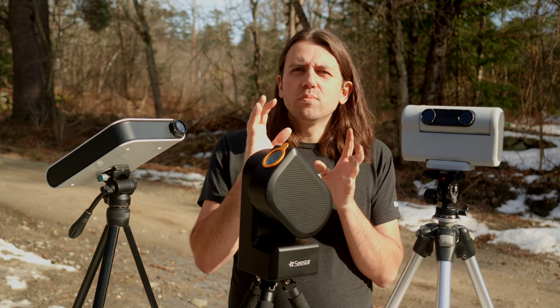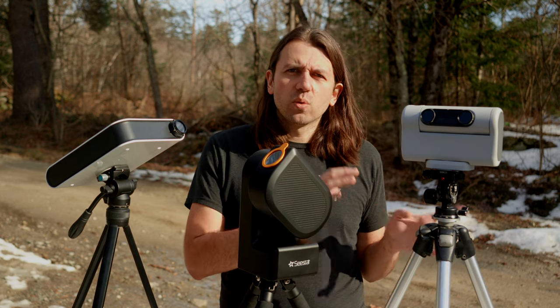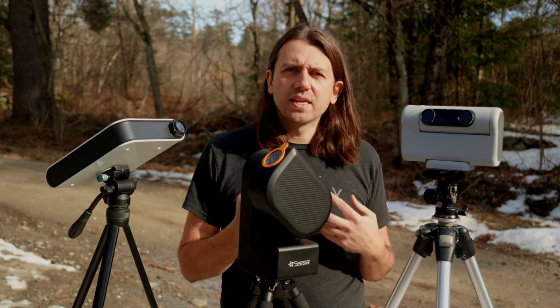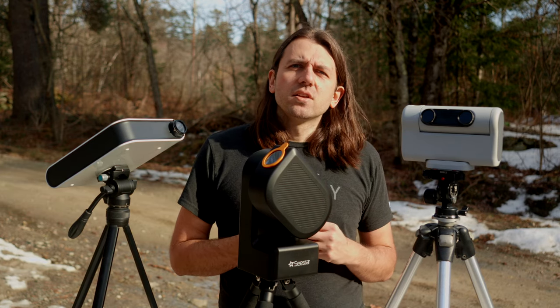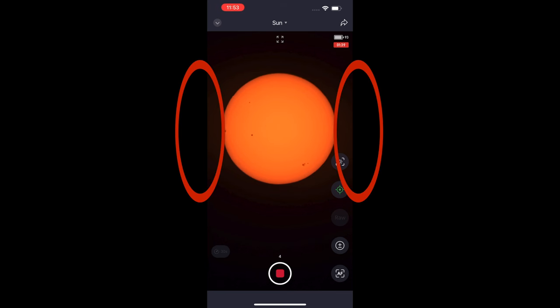The C-Star doesn't give you much manual control in solar mode — not nearly as much as the Dwarf does in terms of shutter speed and gain. So during totality, I'm guessing the best bet is to use the little plus/minus exposure control to get a few different kinds of shots. It is pretty tight framing on the sun, so I'm not sure if super long exposures would even look good because the corona would be cut off by the sides.